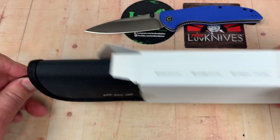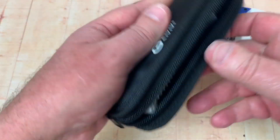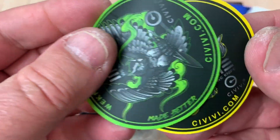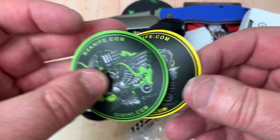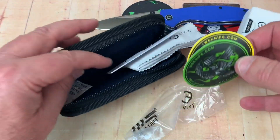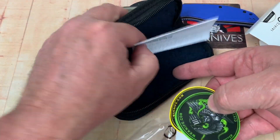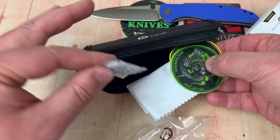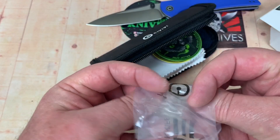It comes in the Civivi pouch, which we all know and love, and they give you stickers for the WE and Civivi stuff — you can put these on the back of your pickup truck window or your knife case. And then there's a microfiber cloth, your little card, a gel pack, and a little plastic sleeve.